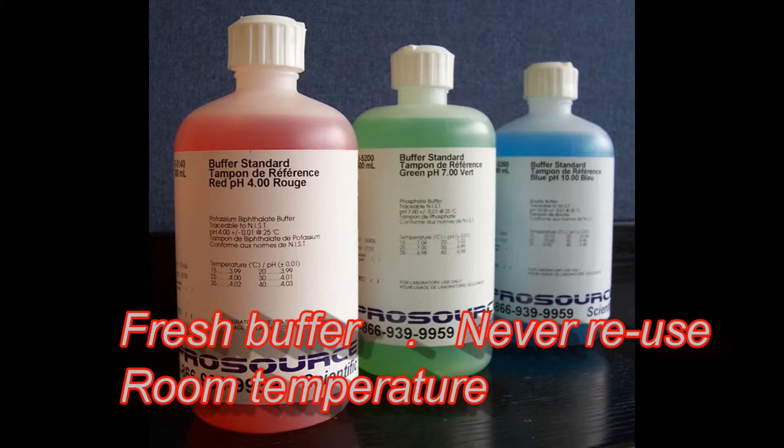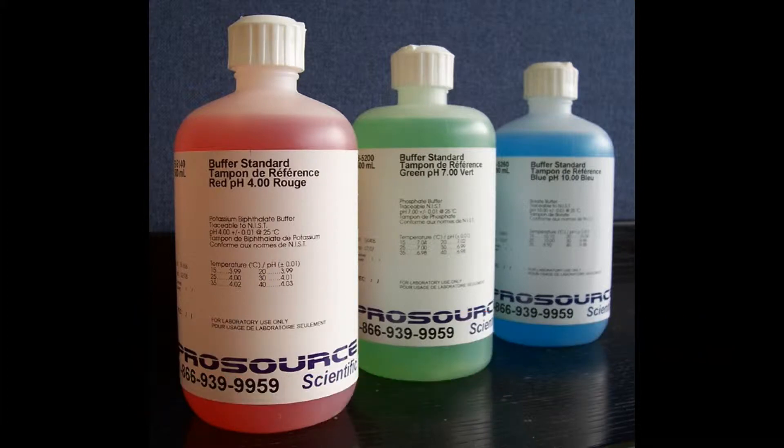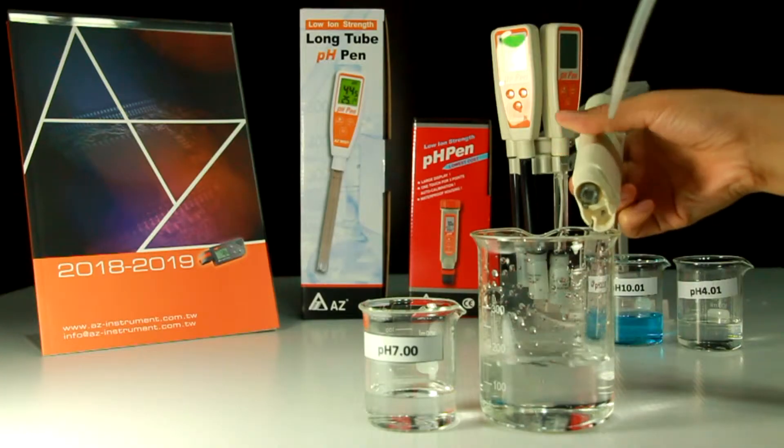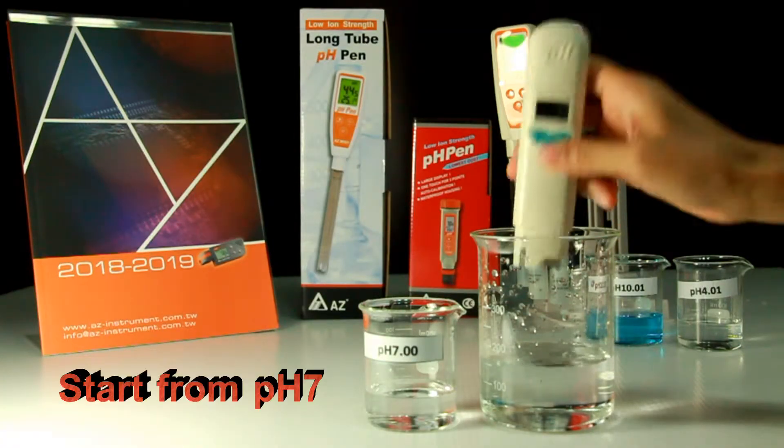It is suggested to calibrate the PH Pen regularly, or you may calibrate it every time before testing to get the best accuracy. A 2-point calibration is a must, and you can increase to 3 points if your testing range covers from acid to alkali. Always use fresh calibration buffer and never reuse it.